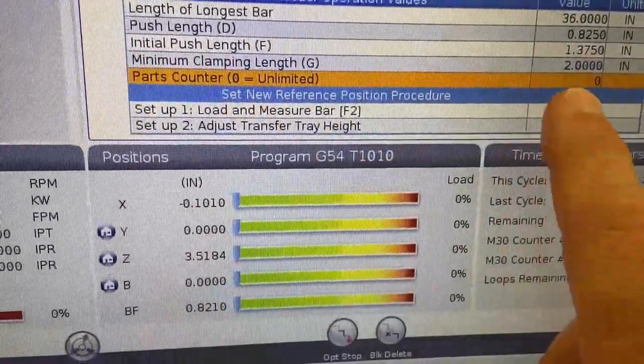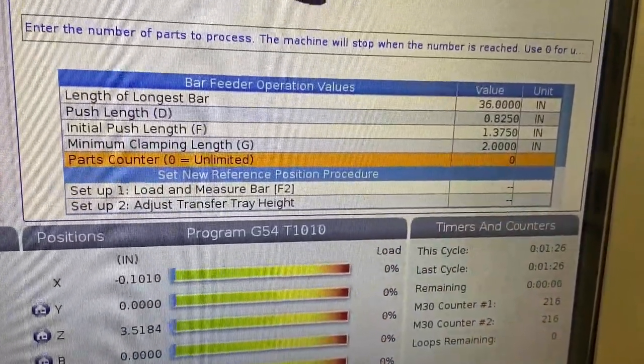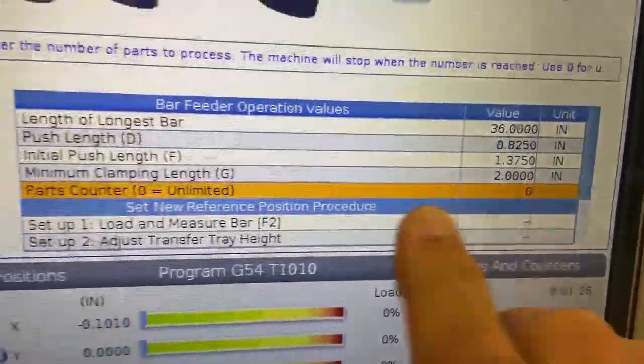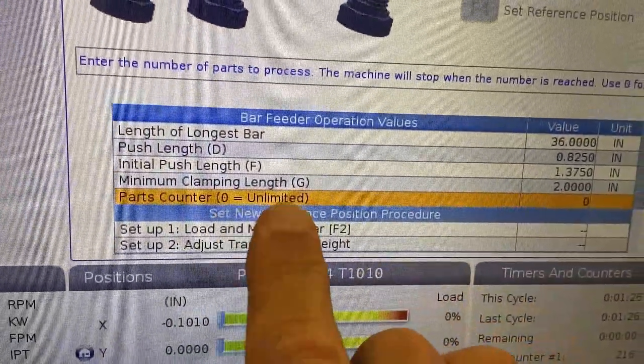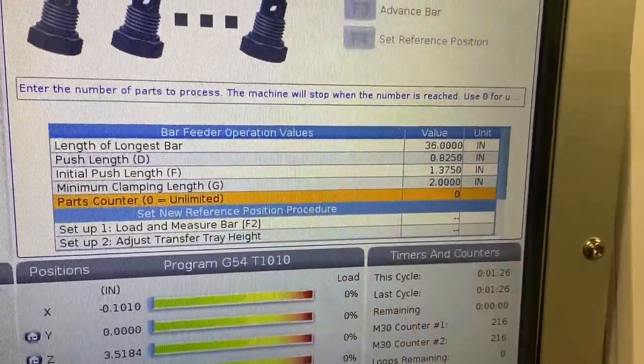The parts counter gives you the ability to set a maximum number of parts. If you set the maximum number of parts to zero, then you're essentially unlimited — it's just going to continue to run all your bars until there are no bars left to run.